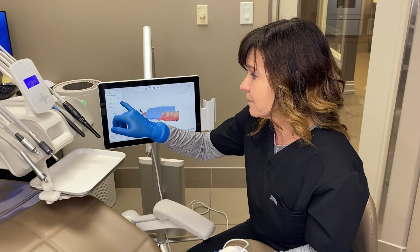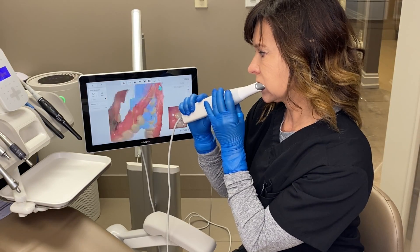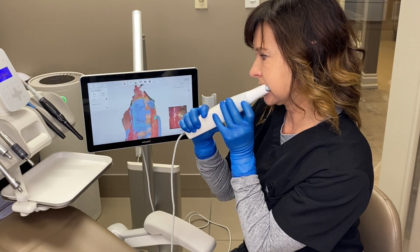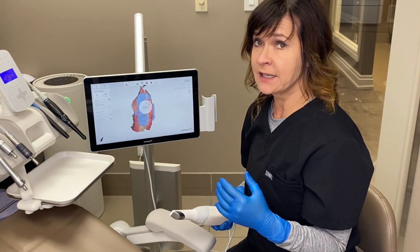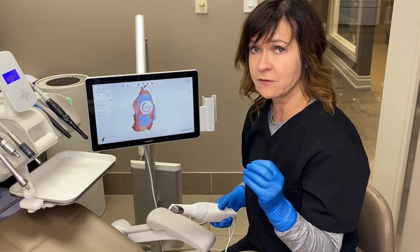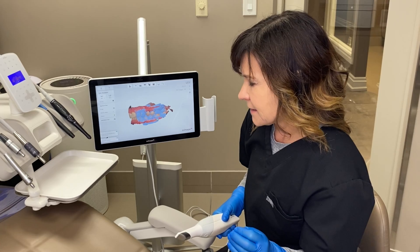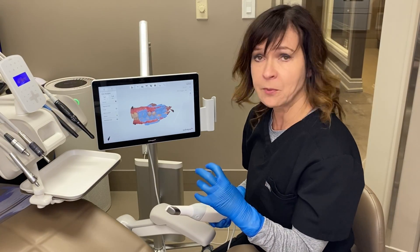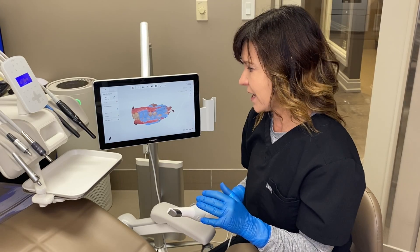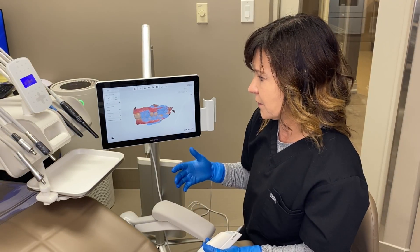Let's try that again. Notice how quickly they aligned this time because I was focused on holding my teeth together in the right spot. Because I didn't get a shift, both upper and lower aligned with each other right away. That's a good sign that the patient is biting in their proper place.